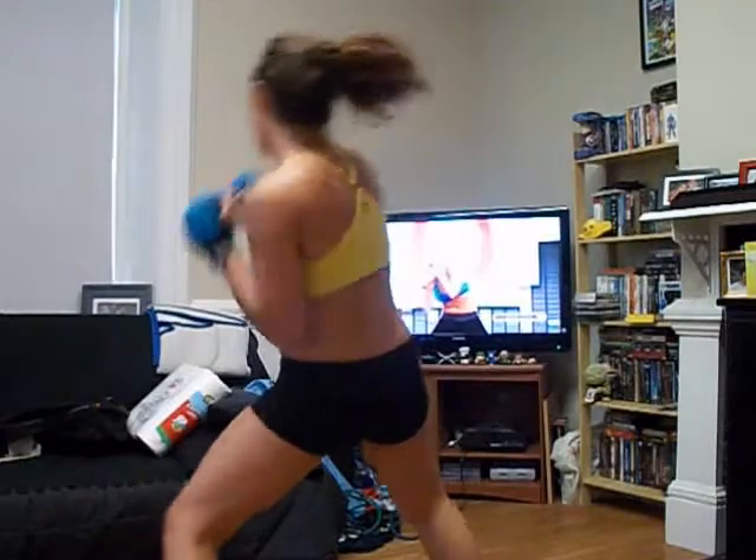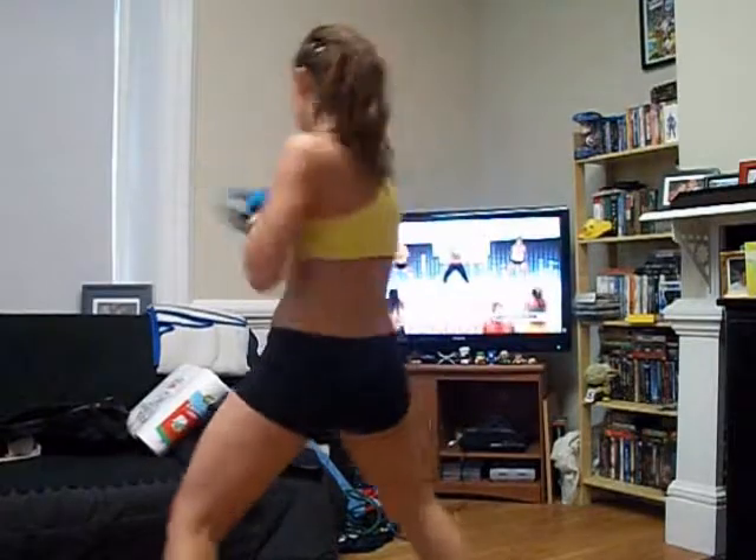Tell yourself you love this. Tell yourself you've got high energy and you feel great. You will believe whatever you tell yourself — you'll believe it. 4-4-2, kick knee.